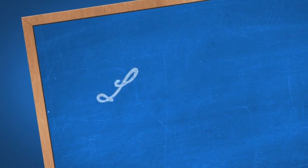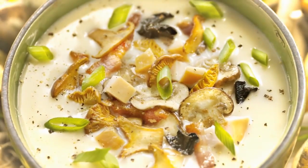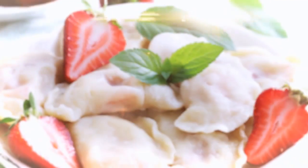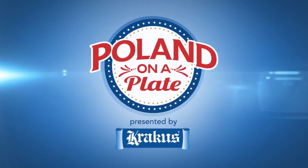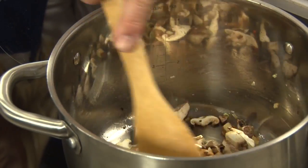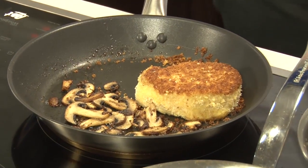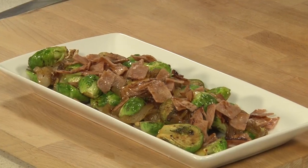Welcome to Poland on a Plate, featuring today's flavors of Polish cuisine. Today I'm joined by Chef Don Zajac of Crest Creek Country Club and we'll be making some of Poland's favorite dishes, including New World Mushroom Soup, sautéed salmon with dandelion greens, and a breaded pork chop with napa cabbage and a mushroom demi-glaze. And later I'll show you my recipe for caramelized Brussels sprouts with Krakus ham.